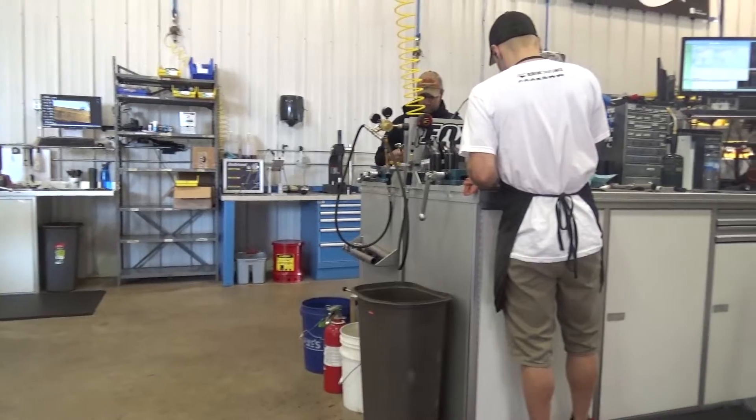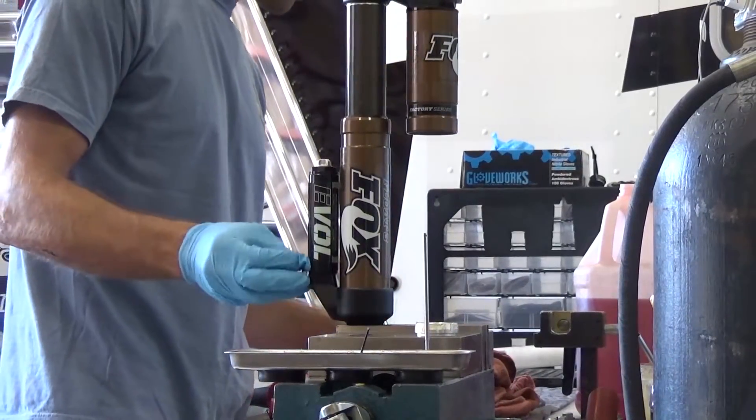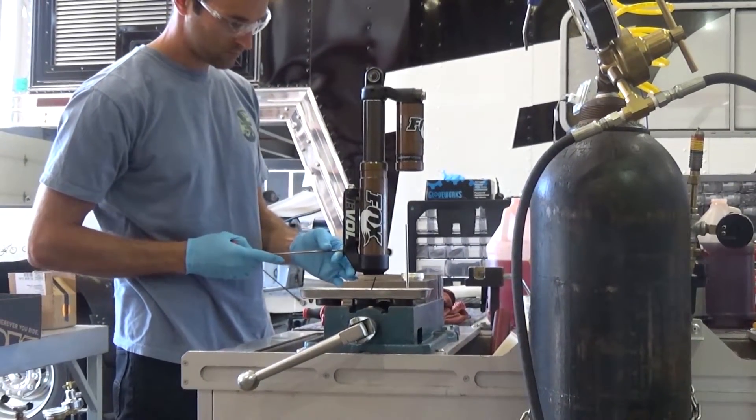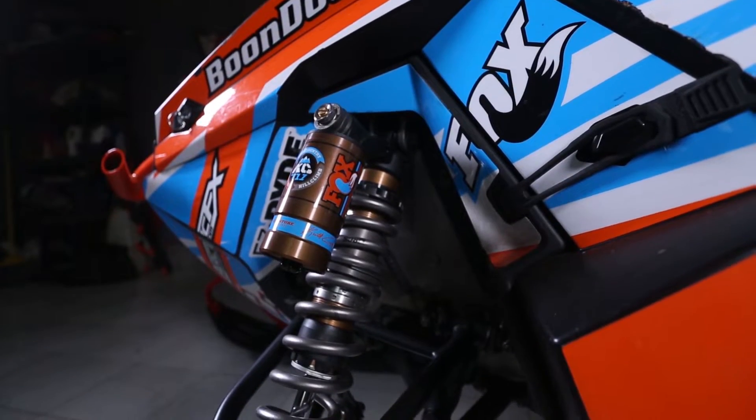We're here in our Baxter facility, giving you guys a tour and talking about our service and support and everything that we do here out of our Minnesota facility. We support OE out of this facility and do a lot of our testing and development out of here — anything from the entry-level shock all the way up to our EVOL RC2 shock.